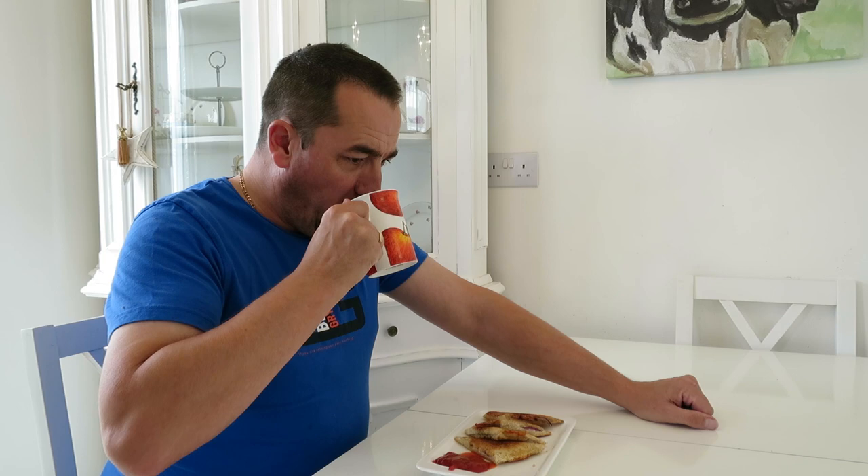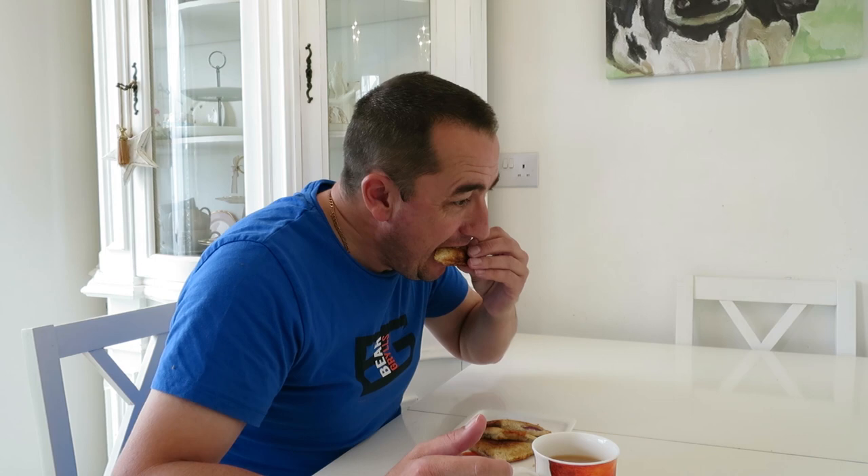Let's have a taste. Beautiful. Thanks for watching, and I'll see you in the next video. Take care.